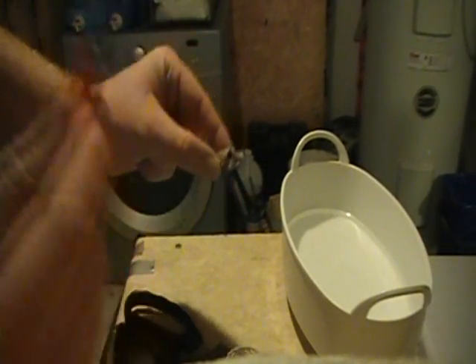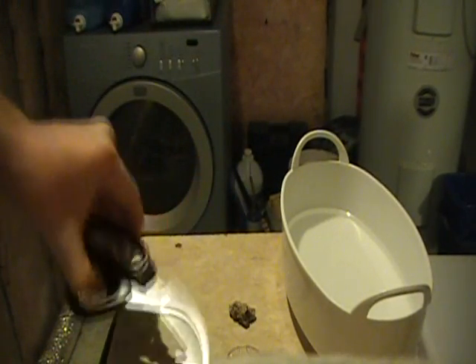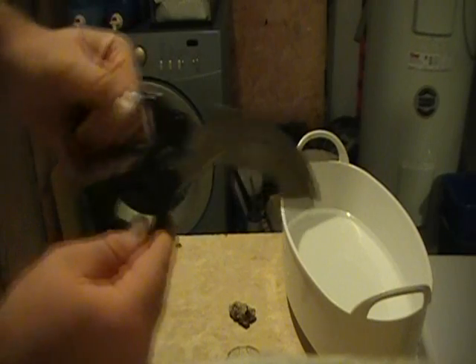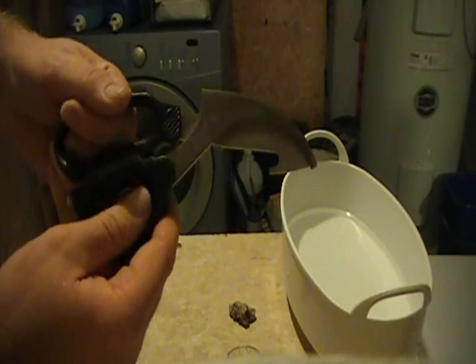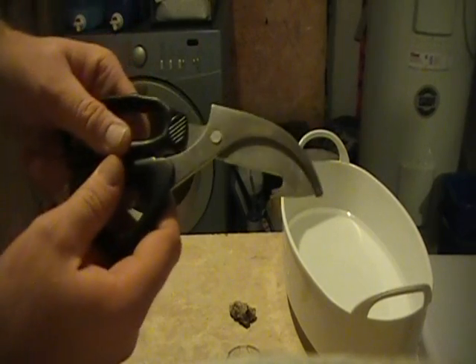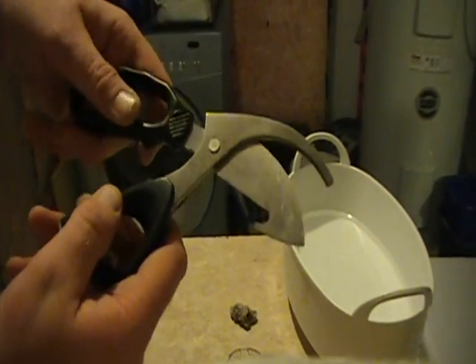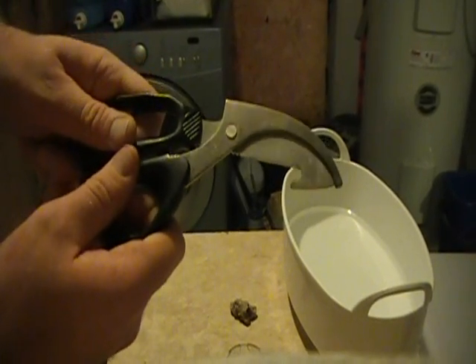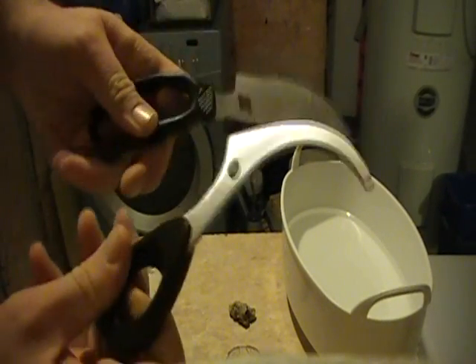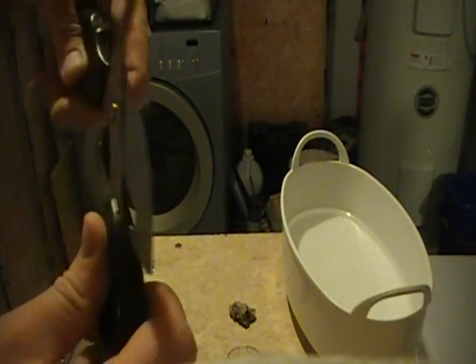So you've got your super glue gel — the gel, not the regular stuff. You've got your frag plug. You might need cutting utensils to trim your frag if you're cutting it from a mother colony — razor blades for leathers, scissors for some other ones. I sometimes use these; these are my Klingon war scissors. They will cut anything and they come apart so they're easy to clean. If you ever find scissors like that they're great.